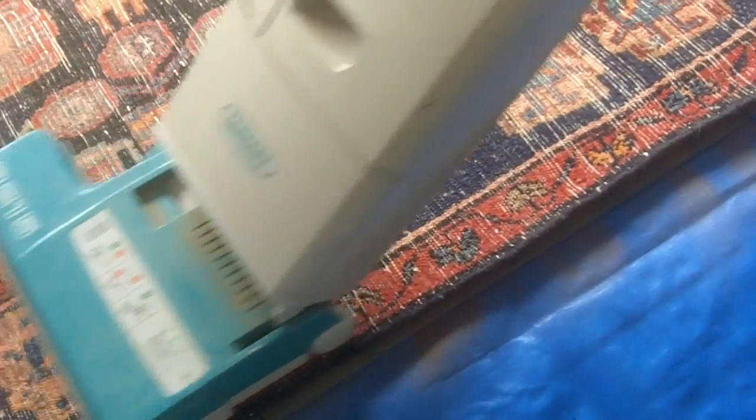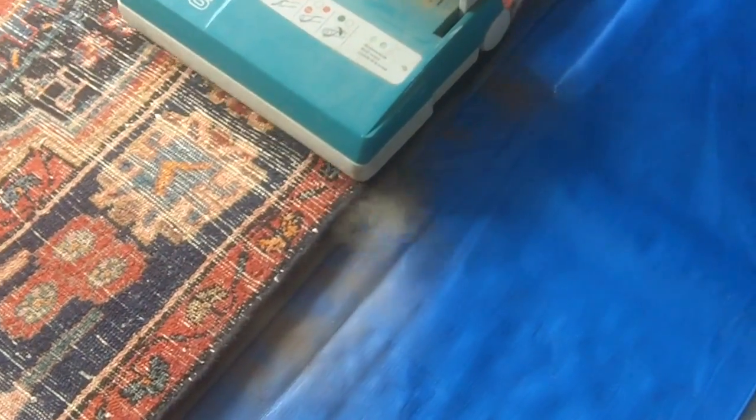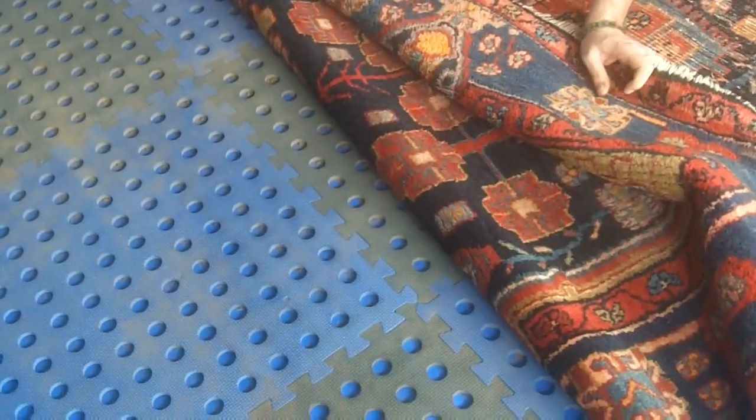Okay, excellent. We'll carry on to the rest of the rug. That's a lot of dust, isn't it? So the rug has had a good dusting, and we're ready to fold back the rug and we can see how much dust there is.